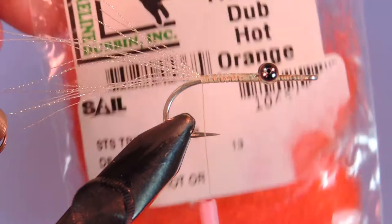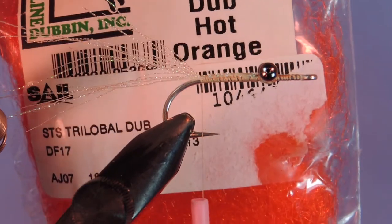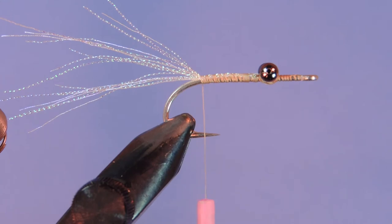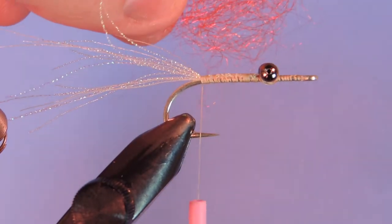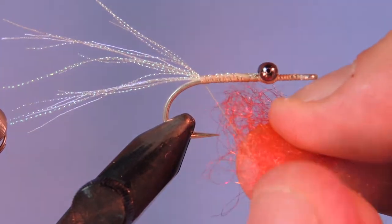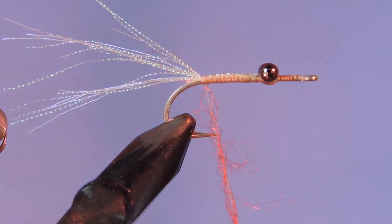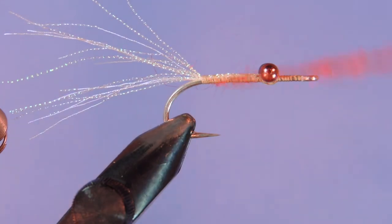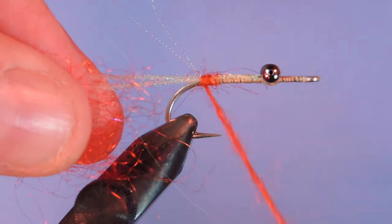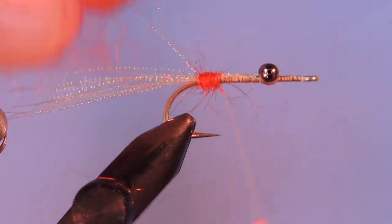Next we're going to tie in a little bit of Trilobal SDS in the hot orange color — it's a very hot orange color, so we don't need a lot. Just going to take a little bit and dub that on to our thread, just twist it on, and add a few wraps to add a nice hot spot right in the back of the fly.